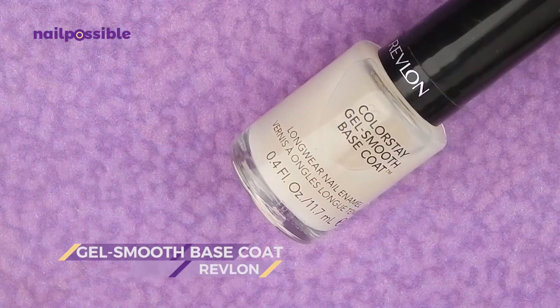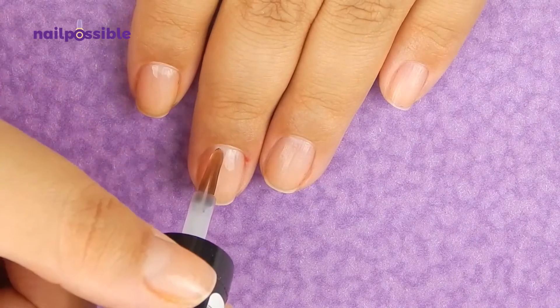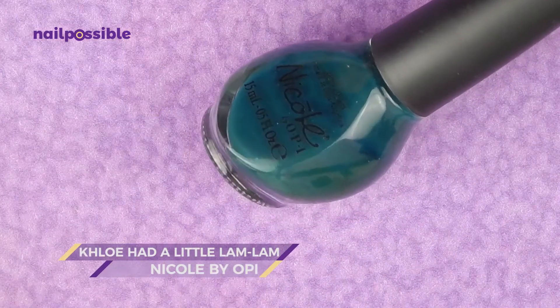We start applying our base coat to protect our natural nail. And we're gonna apply a dark green polish like this one as a base color.